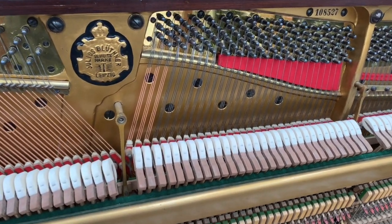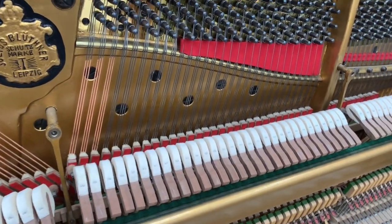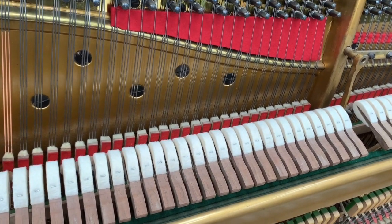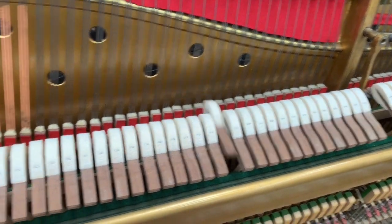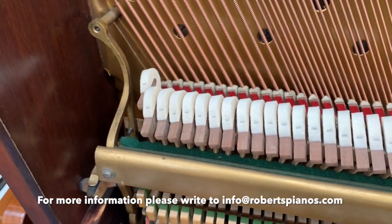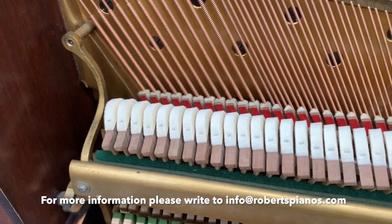So I won't be playing this piano, as I've played it on the previous video contrasting it with the Bechstein Model 8 upright, but just very briefly. Thank you very much for listening.